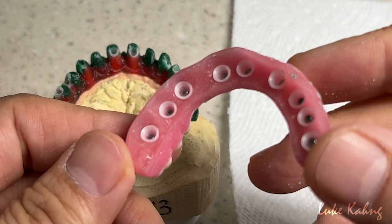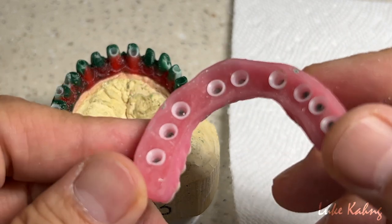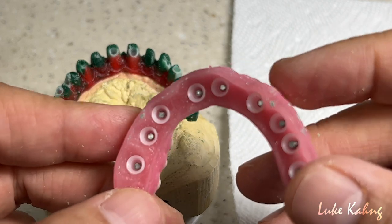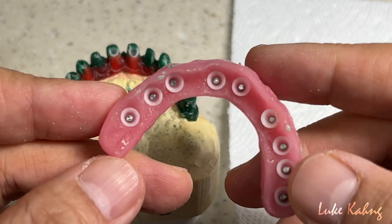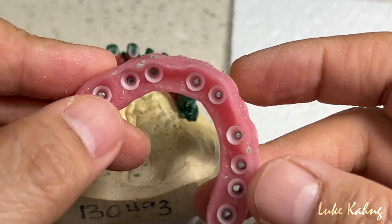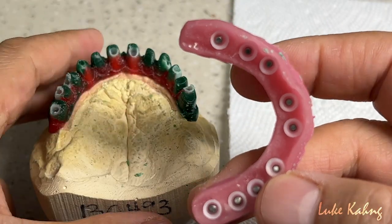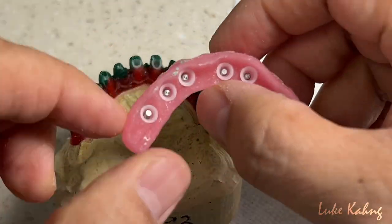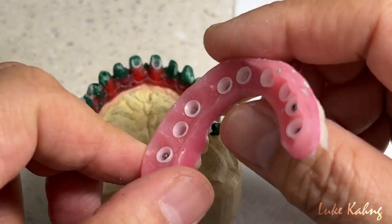There's another really old implant — cannot find it. We have to do UCLA because we cannot find the scan body, so you cannot design it digitally. So what we do is use the plastic sleeve, just like here, and carefully fit it into that area.